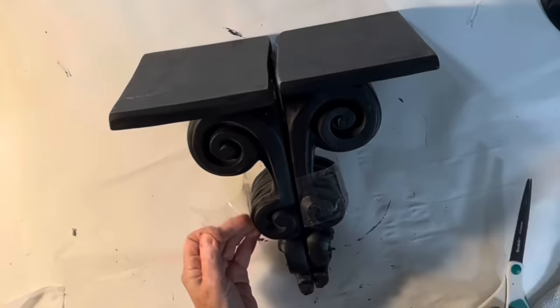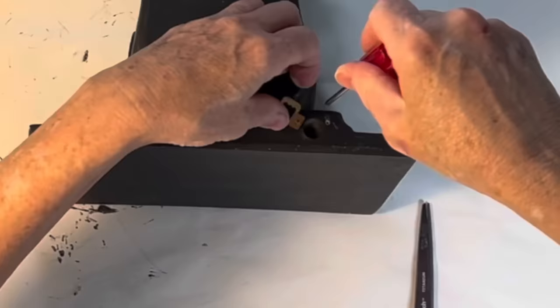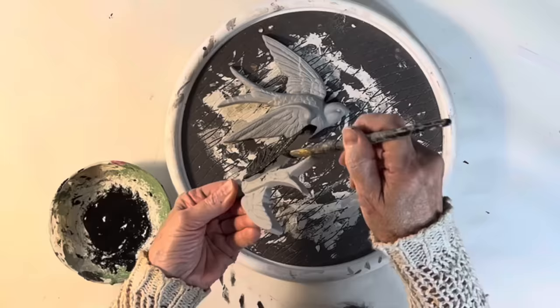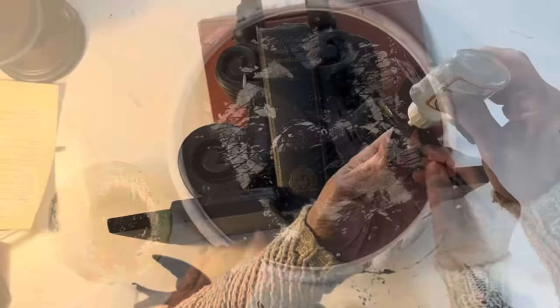Bookends are another way to add a dark and moody touch to your decor. I thrifted two ceramic wall shelves that resembled ornate corbels. First, I removed the hanging hardware. Then, for an unexpected embellishment, I pulled out some plastic birds that were sent to me by a sweet viewer. I sprayed them with Zinsser Primer, let it dry, and then brushed on a coat of that salt wash black latex paint mixture. Then I adhered one of the birds to the side of each of the ceramic corbels using Gorilla Glue.